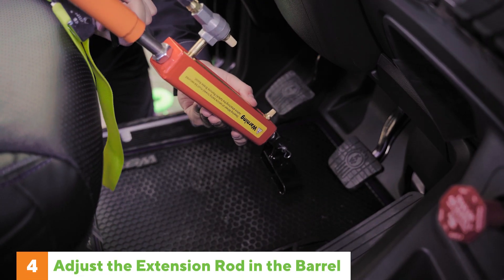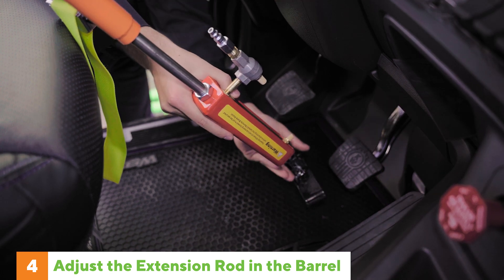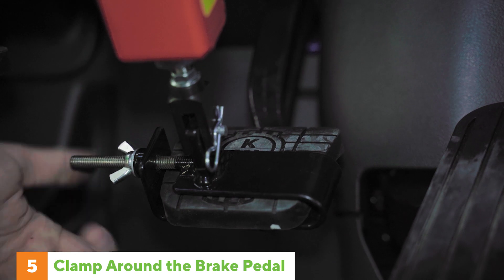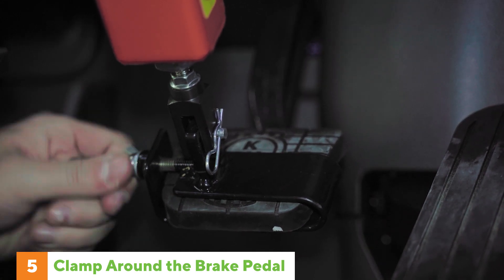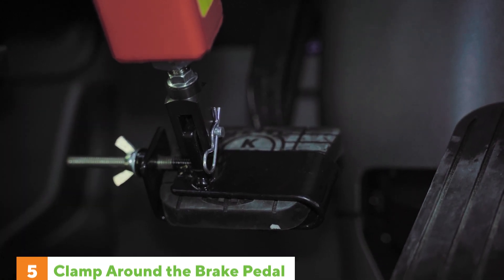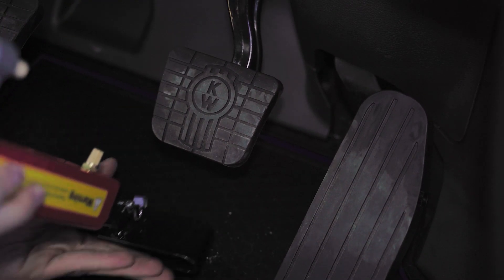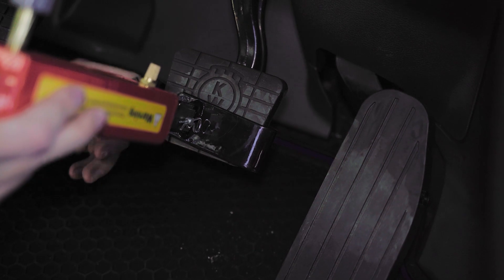Now adjust the extension rod by loosening the T-bolt and pulling out the rod until the clamp reaches the brake pedal. Fit the clamp around the brake pedal and tighten the wing nut so the clamp cannot slip off. If the bolt interferes with the gas or clutch pedals, turn the clamp completely around so the bolt is on the opposite side.